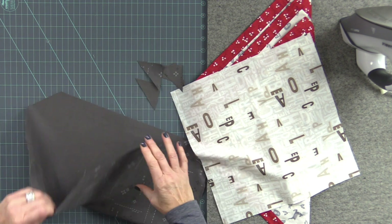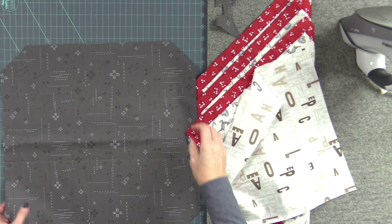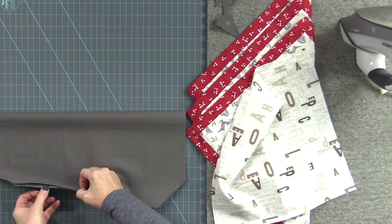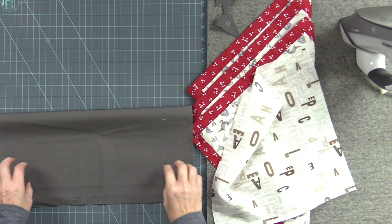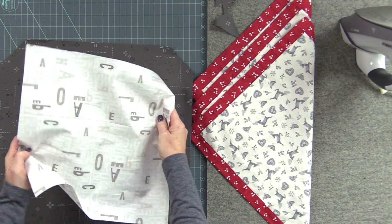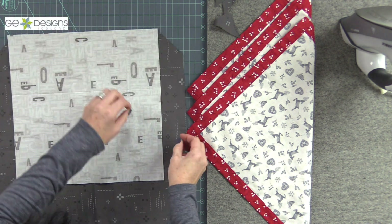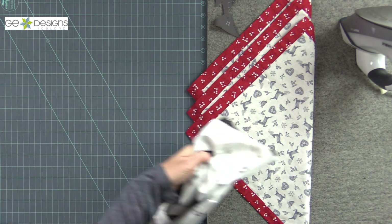Now we're going to layer these together, the large one with the small one. I fold my big piece in half and make creases on the corners — I do it on both sides, and I also do it on the small square. Then right sides together, I can match up the creases and pin it in a few places on each side. You want to pull this up to match up the creases and pin them on all sides.